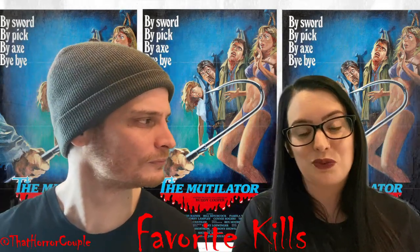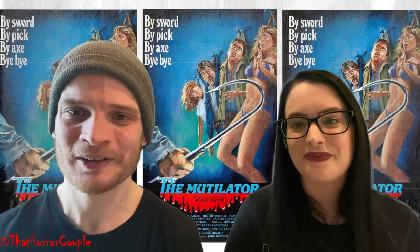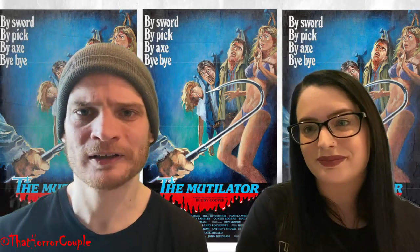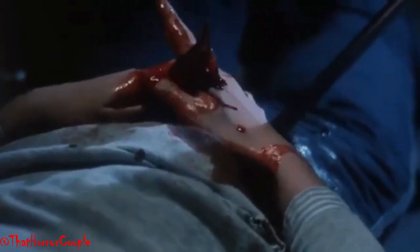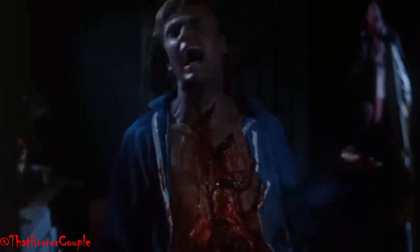My favorite kill would have to be the ending where Ed Sr., the killer, gets cut in half — a really awesome, cool kill. Then the half-man comes back to life and cuts the cop's leg off. Most brutal kill of the movie was when Sue gets a hook through her crotch that pops out her belly — pretty brutal to watch. There's also a great decapitation scene where Ed's dad chops off the beach cop's head. And when Mike dies, he gets cut up and spazzes out before he falls — pretty cool. Some really neat kills in this film.